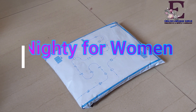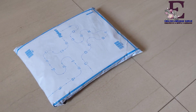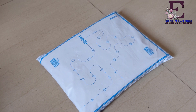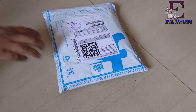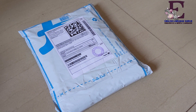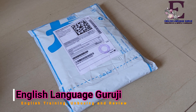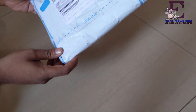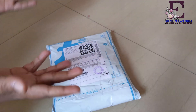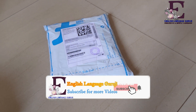Hello friends, my name is Malin and you are watching our YouTube channel English Language Guruji. Today I came up with another unboxing video and this time I have brought this product for my dear wife. This is the nightie. I have got it from the car and I thought that I should take an unboxing video of this nightie, so it will be available for all the women of our country. So without wasting any further time, let's get started.